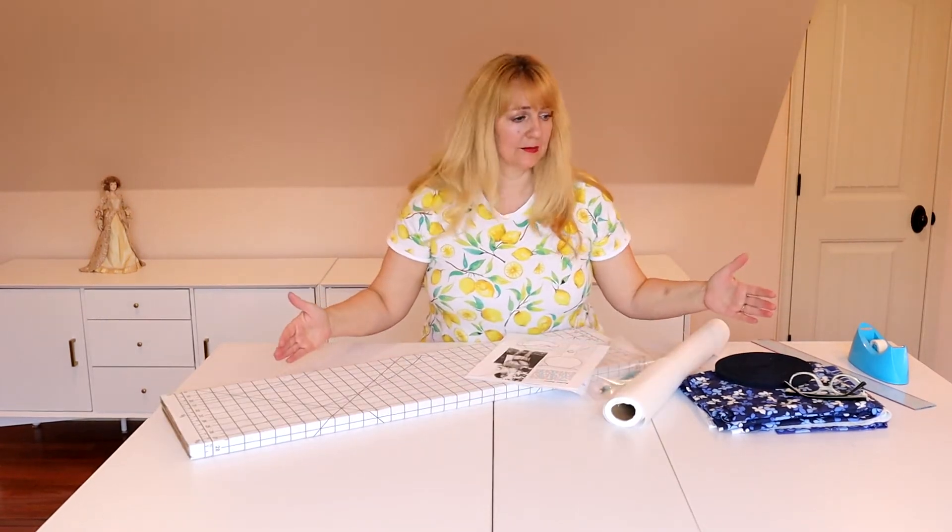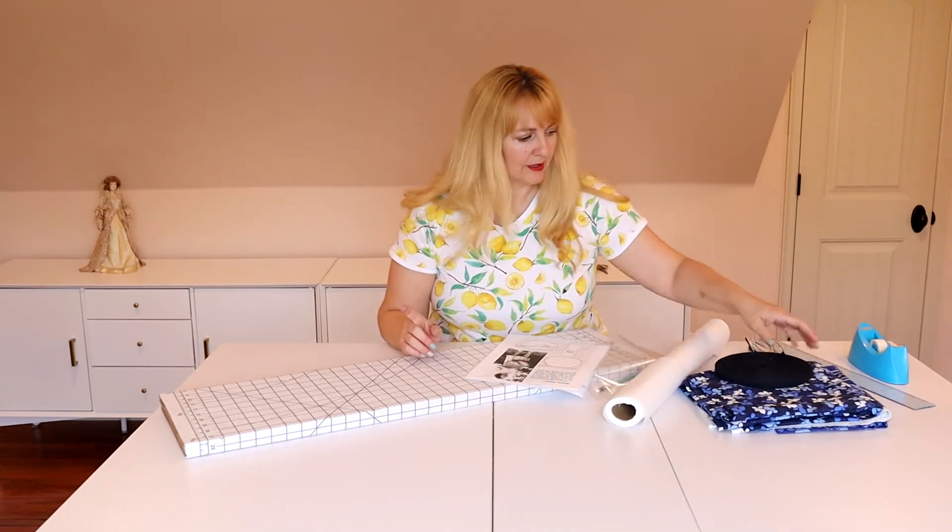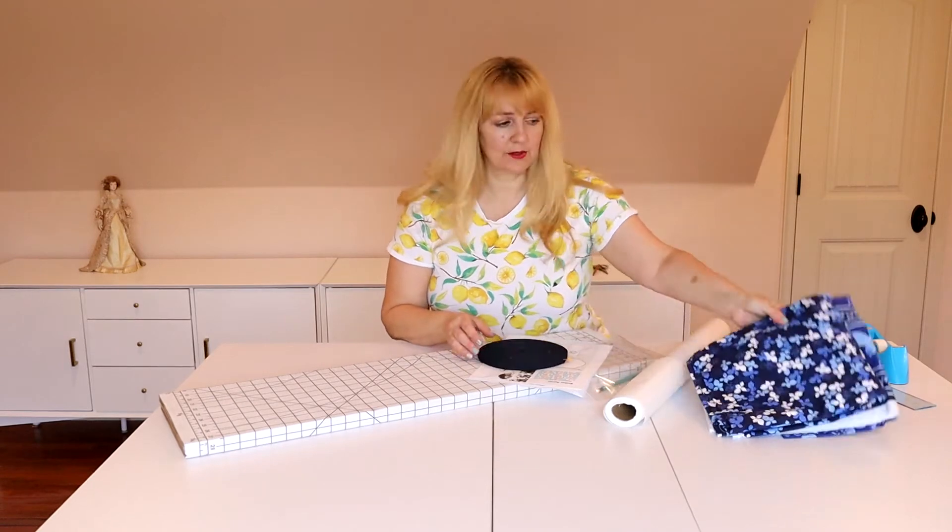I've seen it on blogs, on a few school websites for colleges. It's out there. I'm going to show you how to draft off their pattern and how we're going to make it up. I've got one of those cardboard cutting boards and I'm going to lay it on my cutting table because it has one-inch squares, which will make this so much easier. I have my pattern paper, my pencil, some tape, and my ruler. It says to use a good sturdy cotton — you could use canvas, denim, or ducking.